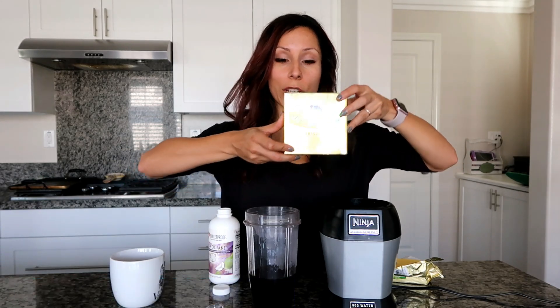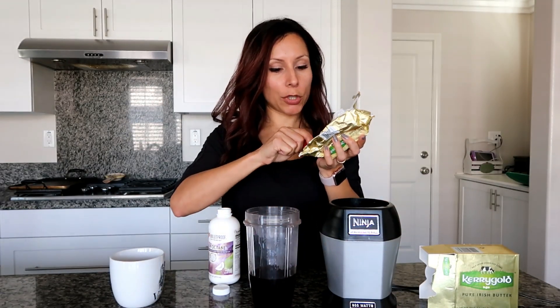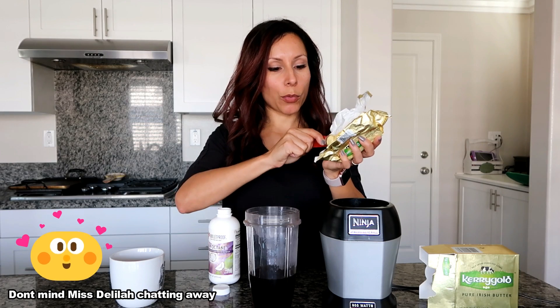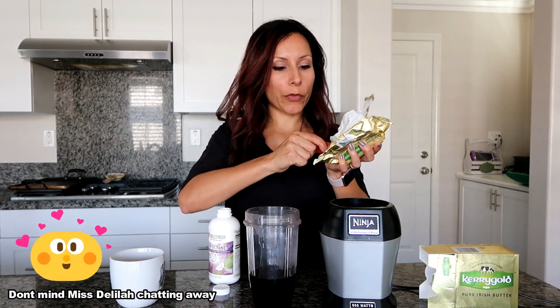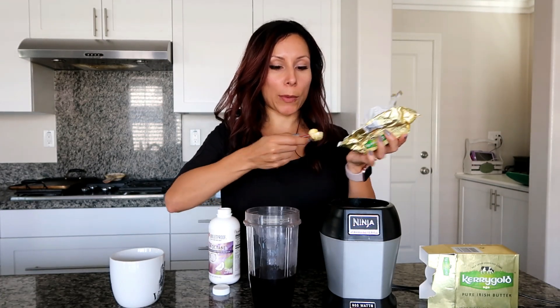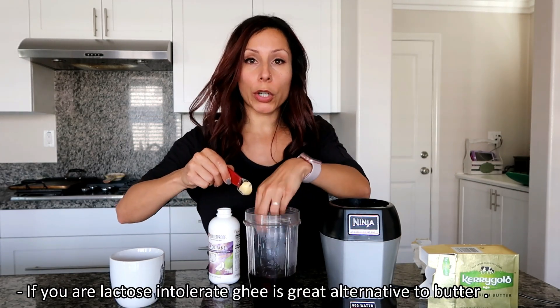Now I'm getting my butter — this is Kerrygold butter. People are like, 'Butter in your coffee?' — but it won't taste bad as long as you blend it. I'm going to run my teaspoon across the block of butter, just enough to fill it. You could probably cut it into chunks ahead of time to save time in the morning. I also use ghee, but Kerrygold butter is much easier to find and less expensive.